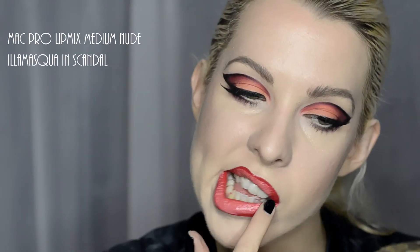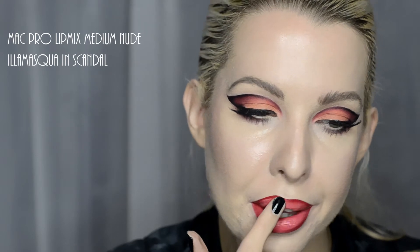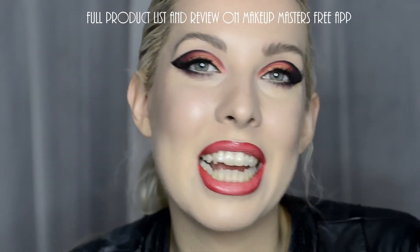With hindsight I'd have probably preferred it a little bit more nude, but instead I went for MAC Cherry Lip Liner, Illamasqua Lipstick in Scandal and MAC Pro Lip Mix in nude. Thank you so much for watching. I hope you picked up a few little tips and techniques. See you again soon. Bye!